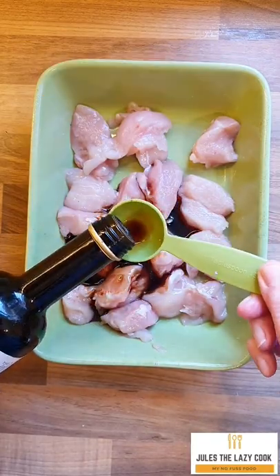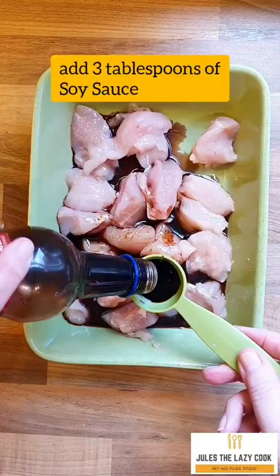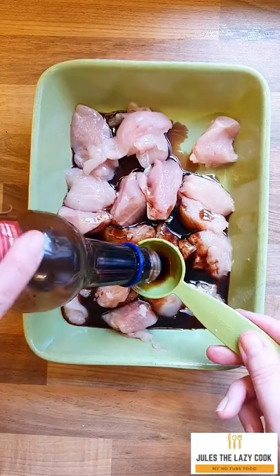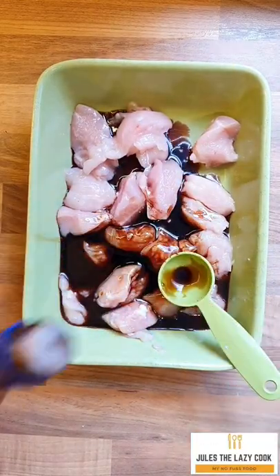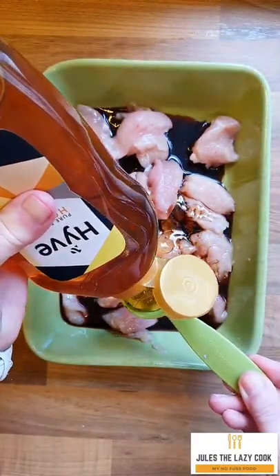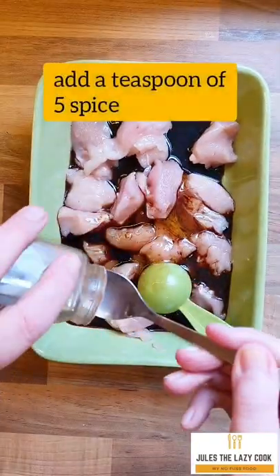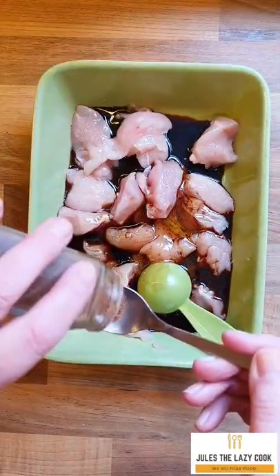You'll see here I'm adding three tablespoons of balsamic vinegar, then three tablespoons of soy sauce and three tablespoons of honey. Nothing complicated about this recipe at all. I also add a pinch or a teaspoon of Chinese five spice, which is just optional — I just think it works really well in this recipe.